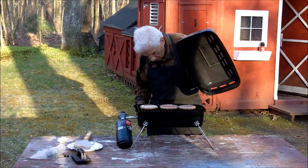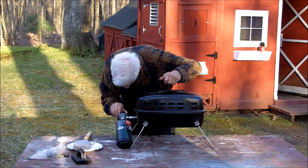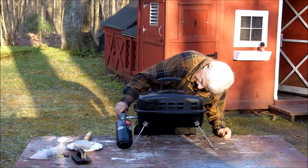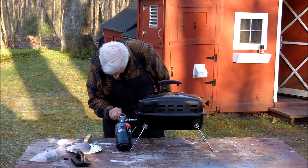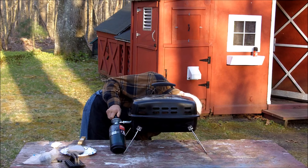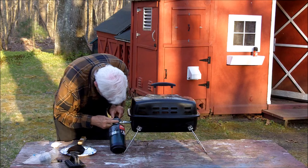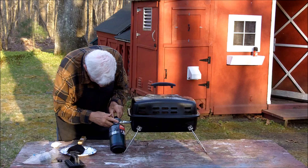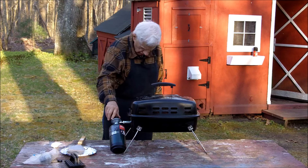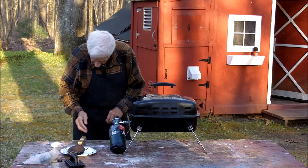We've got it preheated — about halfway, I guess. Actually, I don't notice any difference where I put this dial. I've used this grill a few times, but it's the first time this year, so we'll just have to keep an eye on it.